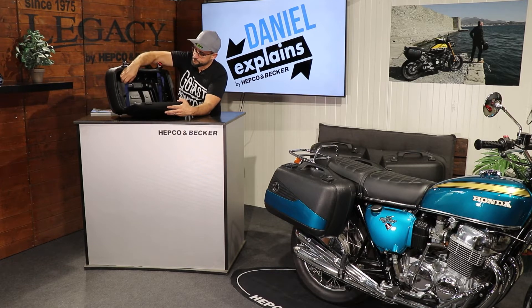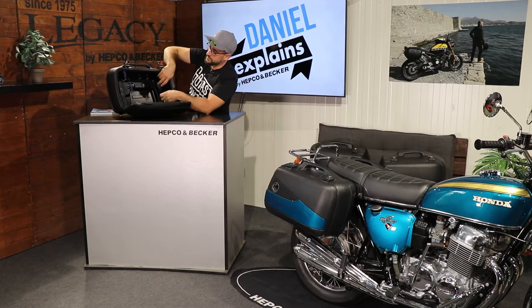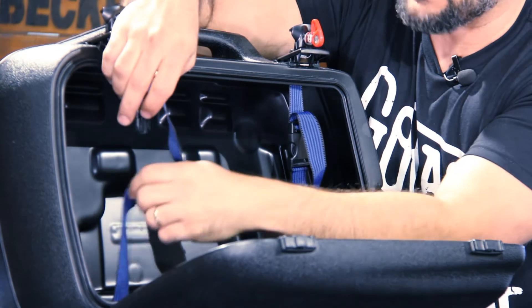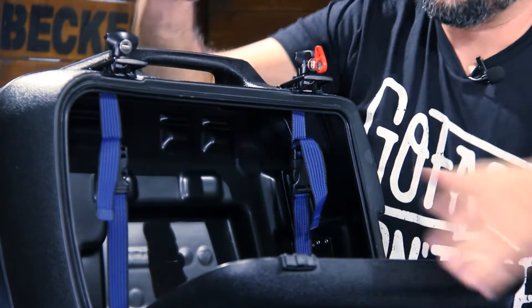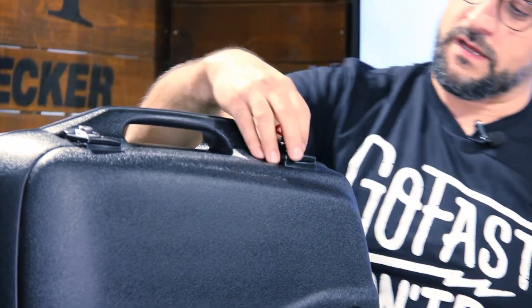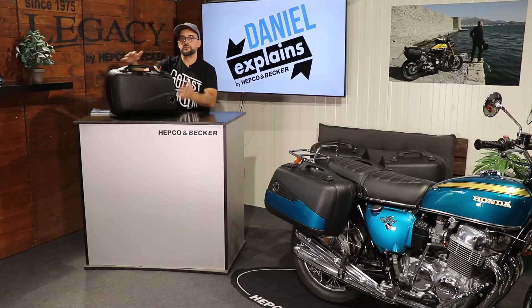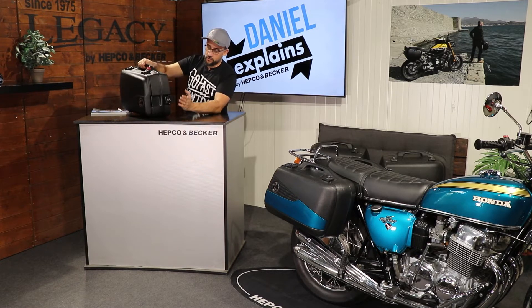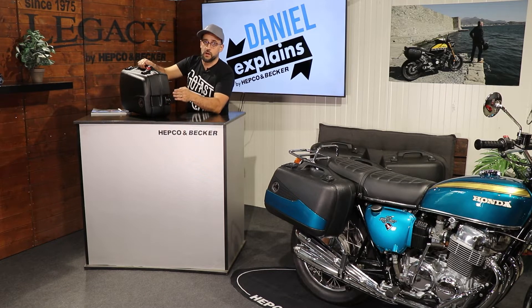If you look inside, we have straps so you can fix all your luggage inside. While you open it, it doesn't fall down or out. We have three closures of very stable metal — two to close the case itself and one here in the back to fix it or adapt it to our side carrier.